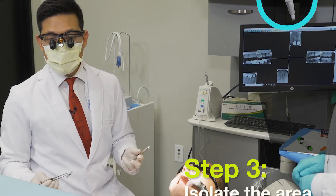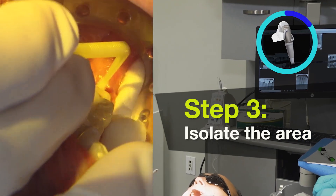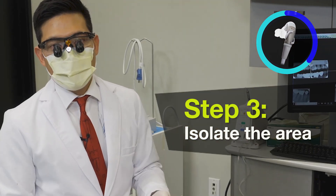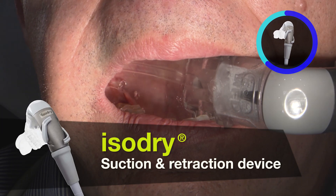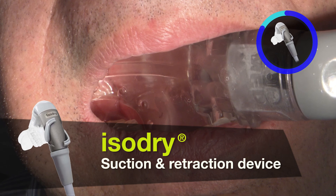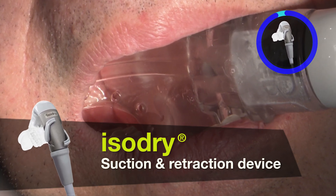Anytime we're cementing, particularly if we're bonding and following adhesive dentistry, we really want to make sure we isolate the area really well. We do have an iso-dry — it's a suction device and a retraction device to help keep the tongue and cheek out of the way, and it will suction any excess fluids.